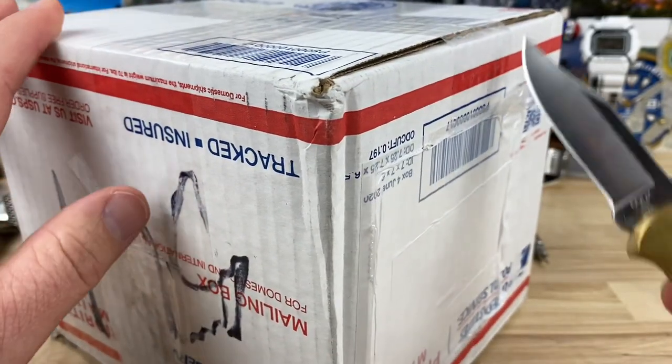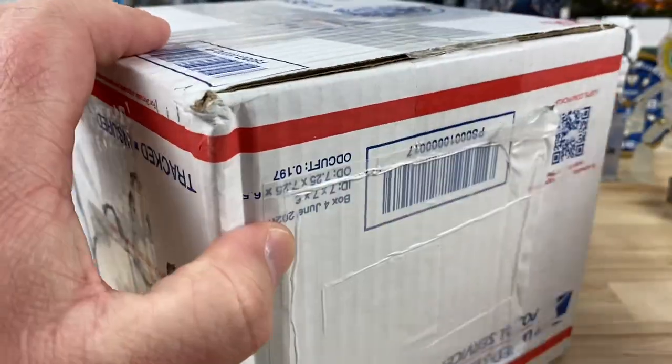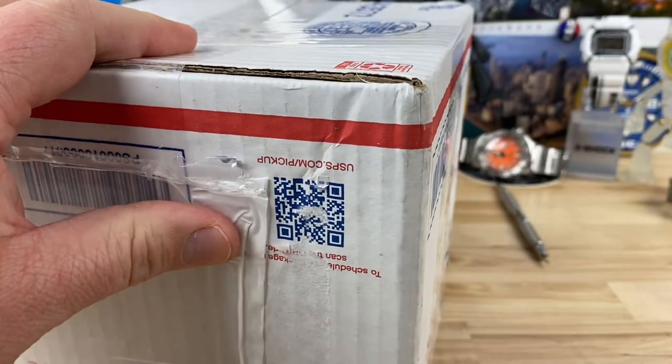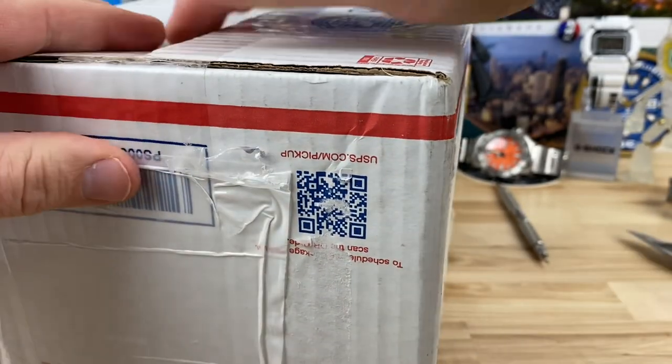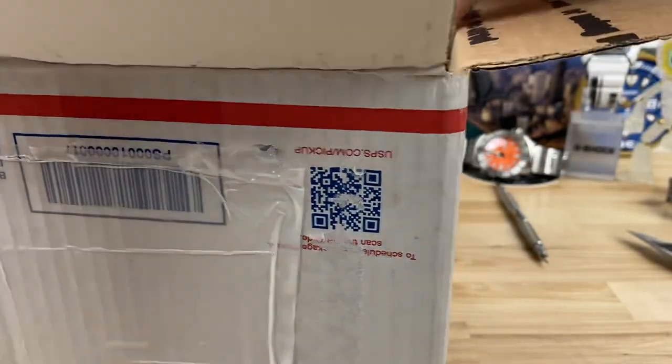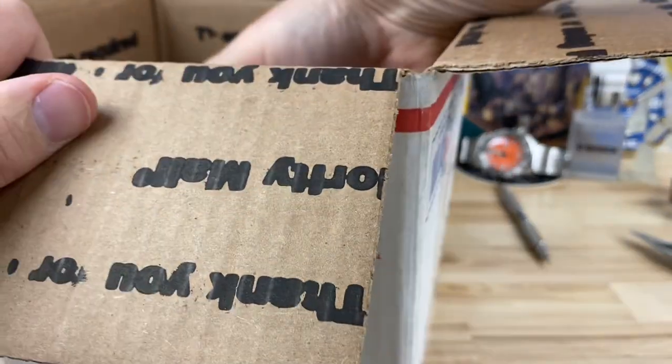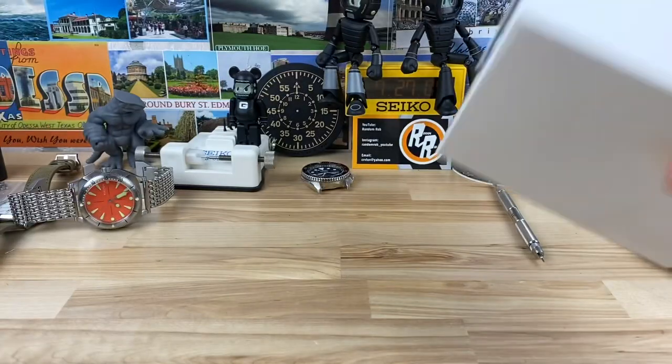All right guys, let's do another unboxing of the Buck Auto and we'll just cut right into this. I'm cutting the back side of the box here because I didn't feel like peeling off the labels on the other side. And again, I'm not 100% sure what this is, so let's find out together.